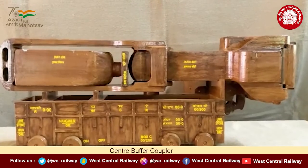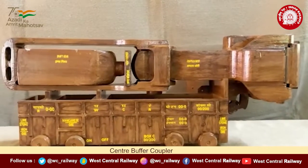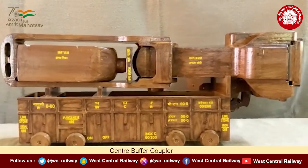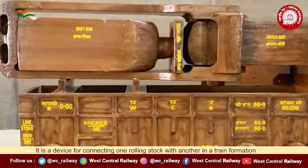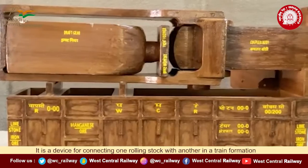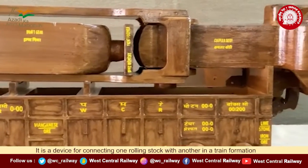This model is of a center buffer coupler, used to couple two wagons, and hence helps in train formation right from the engine to the last guard vehicle.